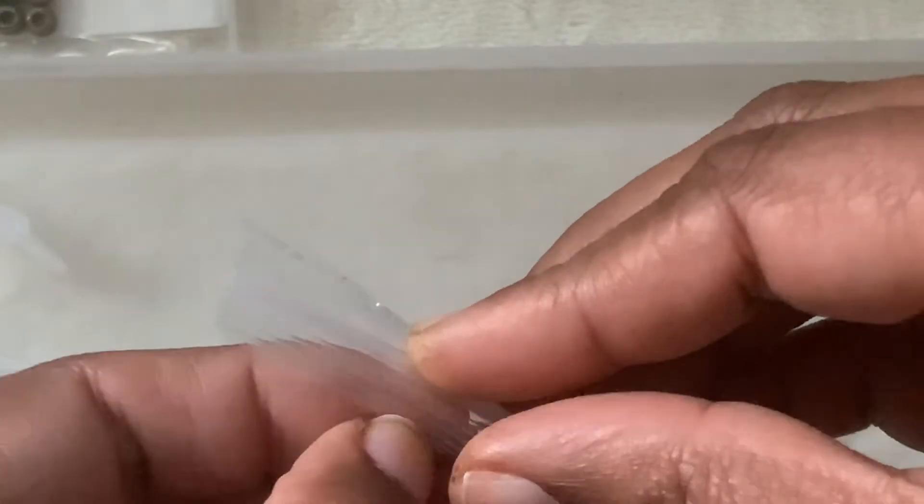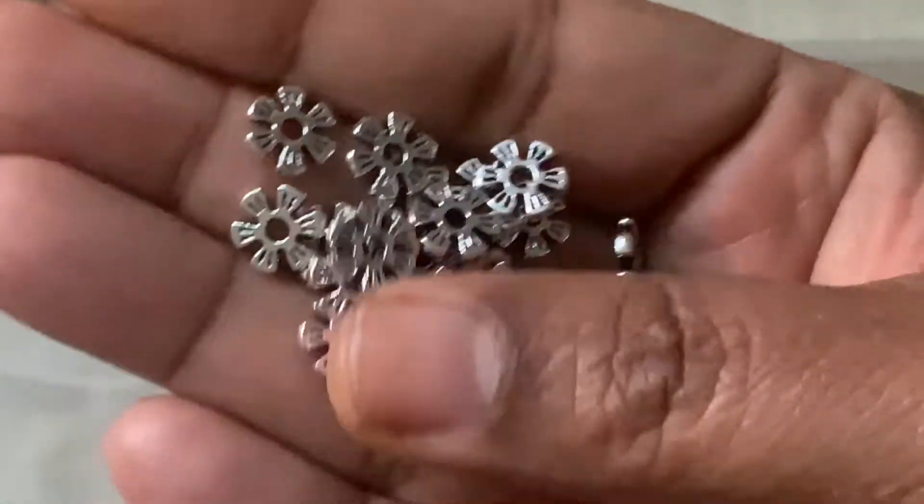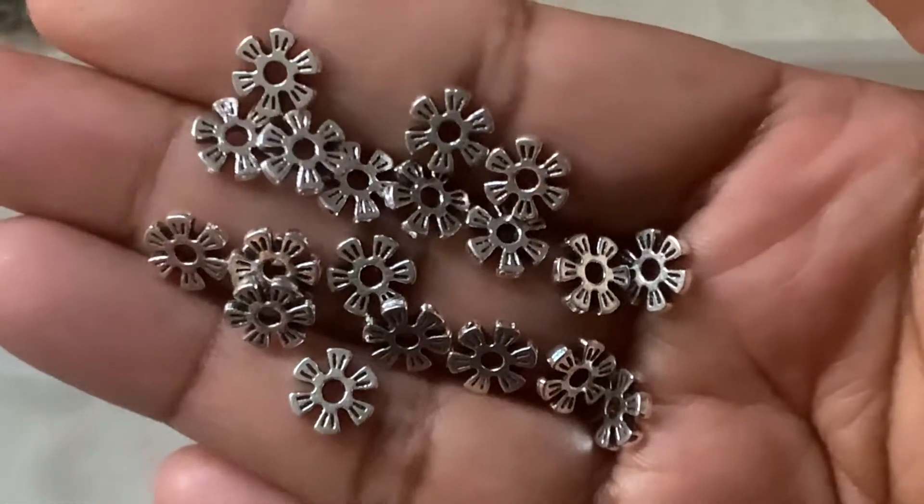Then we have here 512. This is very pretty — 20-piece 8 by 2mm flower rounder spacer beads, antique silver. $1.09. And this is my favorite so far.